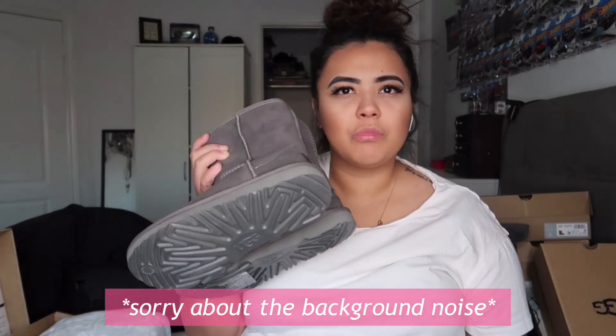Next is another Classic Short, but this time in gray. I realized I don't have many gray shoes from UGG — only the Tasmans and the Mini Fluffs. I don't have any gray boots, and I wear a lot of gray cardigans, so I figured why not grab the gray ones as well. These are the exact same as the chestnut I just showed, just in gray. The heels say UGG on the back, same as the other ones, and the whole inside is filled with fur. I love how the fur on the inside is the same color as the shoe.